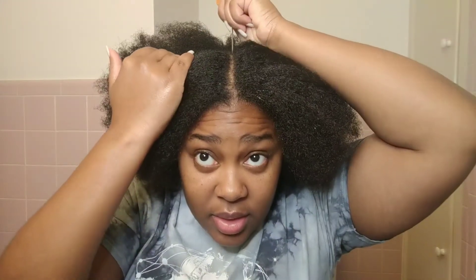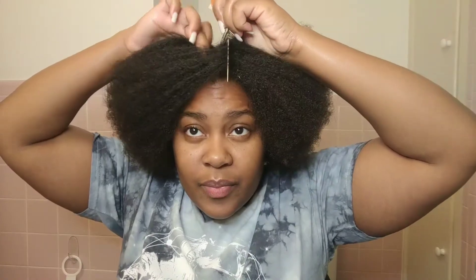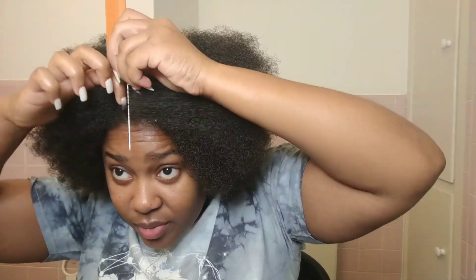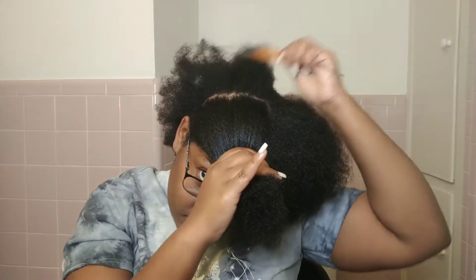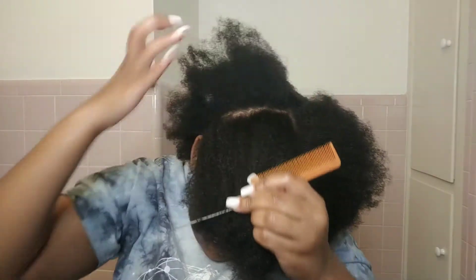Now I am going to start parting my hair. This took me forever — not the whole thing, I'm just talking about the parts. The parts are what took forever; everything else was pretty much a breeze. I think it's because I was trying to do them so perfect, and even though they didn't end up as perfect as I wanted, I did pretty okay. If you guys are like me, the parts are going to take the longest time out of this whole tutorial.